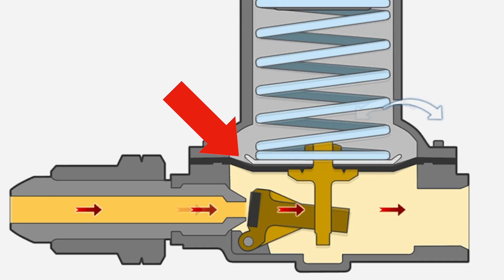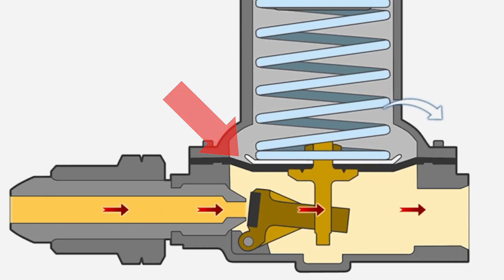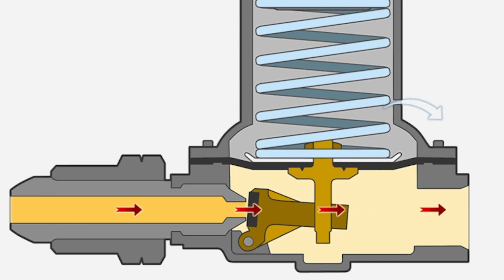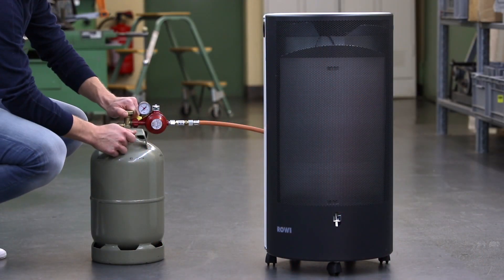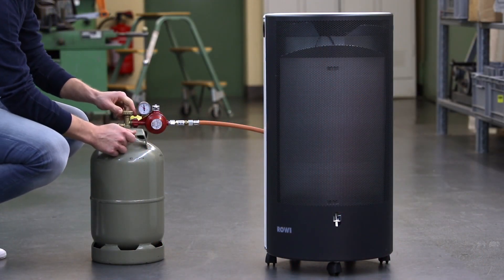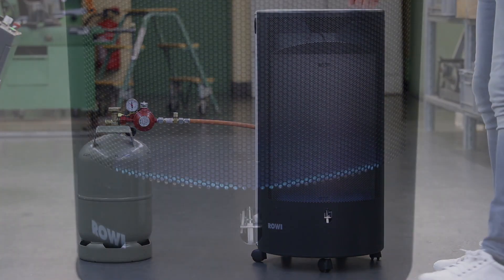When you open the gas cylinder valve, the diaphragm shifts in the housing towards the vent hole, which effectively reduces the volume in the cap. Through the vent hole, a portion of the air escapes outside. The hissing sound you notice when opening the shut-off valve of the propane gas cylinder is, as mentioned, not due to gas leakage.